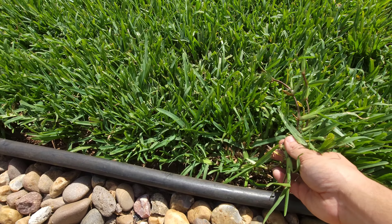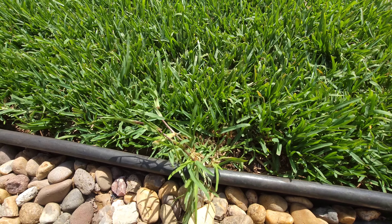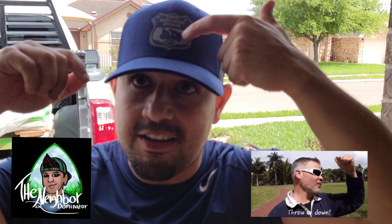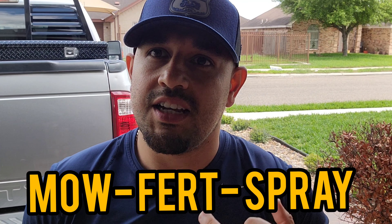I think it's time for a mow job! Hello guys, welcome back. Today we have a very busy day. Easter is coming up so I want to make sure I dominate. Speaking of dominating the neighbors, I want to give a huge shout out to Clint the neighbor dominator and Ellen Kane for the nice hat that I'll be rocking today. We're gonna mow the lawn, spray some micronutrients, and apply some slow-release fertilizer. Let's go, let's have some fun.